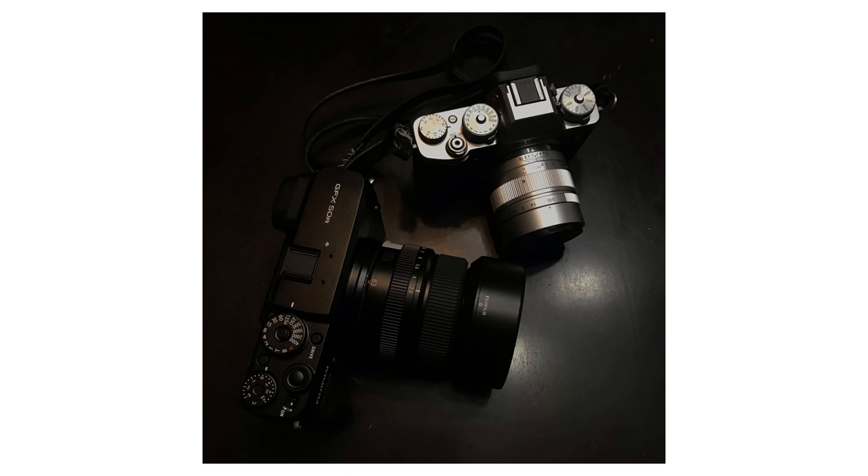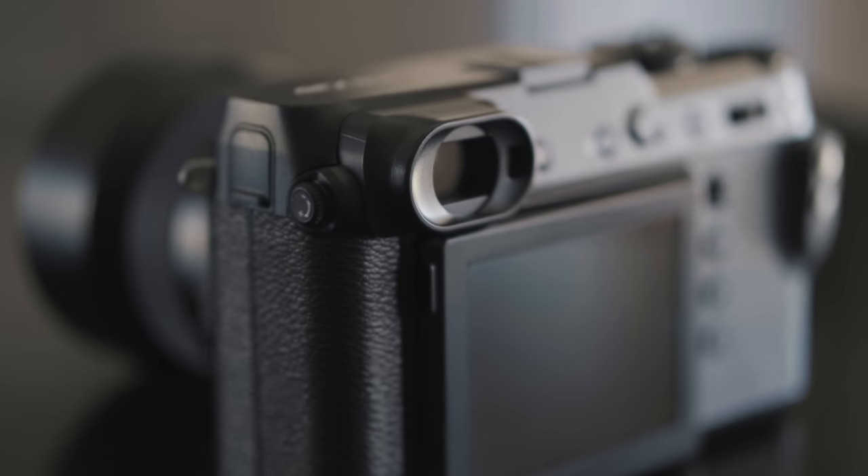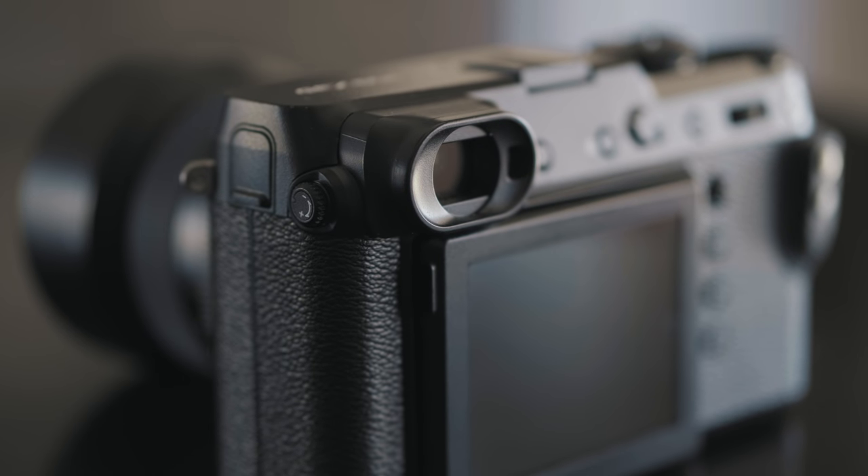Putting this next to my X-T3 is pretty hilarious, honestly. I'm used to shooting bigger cameras like the Pentax 67 and Mamiya RZ67, but this is obviously much smaller than those. Just seeing a Fuji camera like this blown up is pretty comical. This really looks like a bigger version of the X-E3. There's no optical viewfinder — it's only the EVF, which is right here on the side of the camera, similar to the X-E3. And there's no D-pad on the back of the camera.